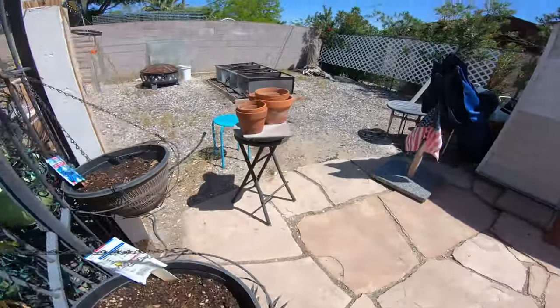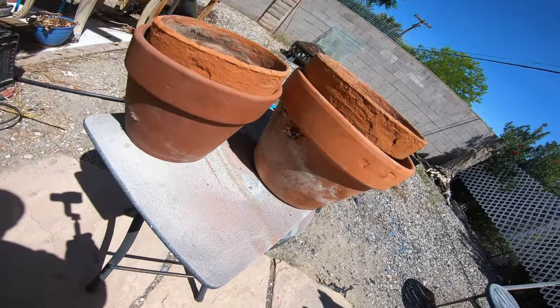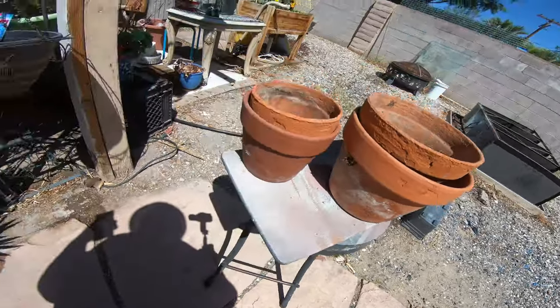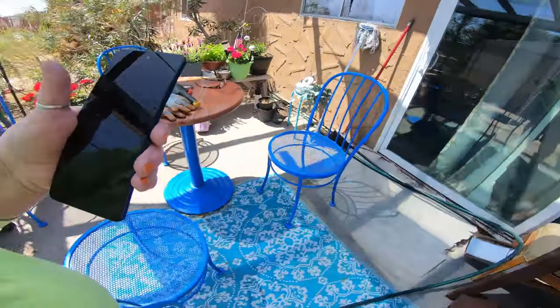There are the terracotta pots — you see they have this white salty stuff on them. I'm going to clean them up and enhance that to be decorative. I think I need to go take a shower, get a big glass of water, and I think that's enough outdoor work for today. I'm sweating, running in my eyeballs. All right, talk to you later guys, bye.